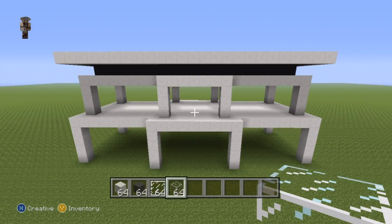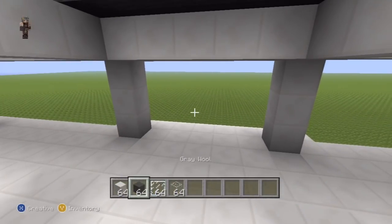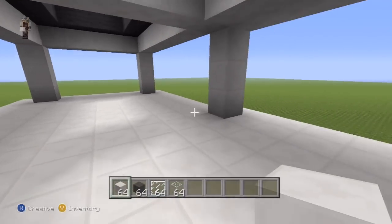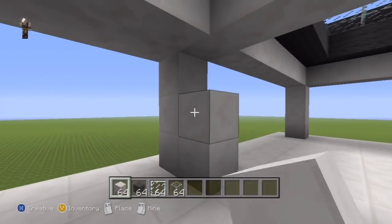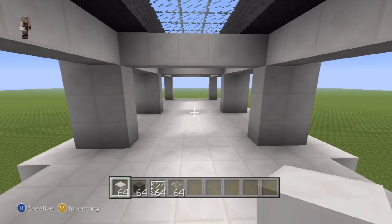Since we're working from the top, let's work our way down. Come to the second floor of your house, take out your block of quartz, and locate the front and back center archways where you have two vertical rows of three quartz blocks. Reinforce each one of those four rows by adding an extra layer of block of quartz directly behind them coming towards the center of the house.